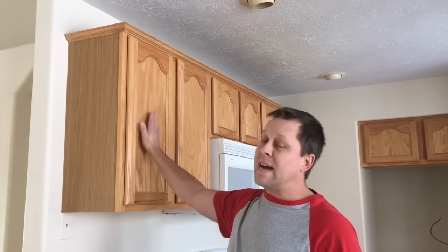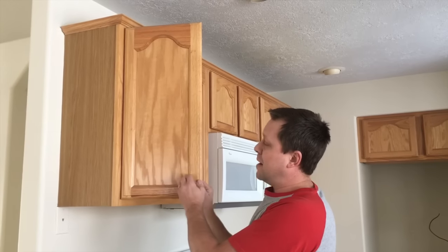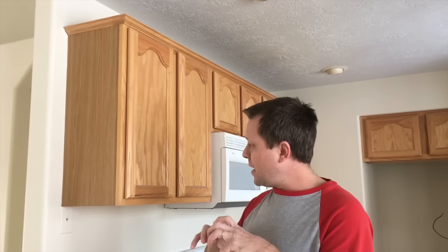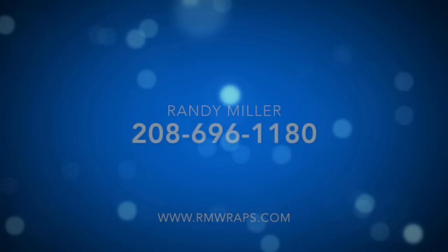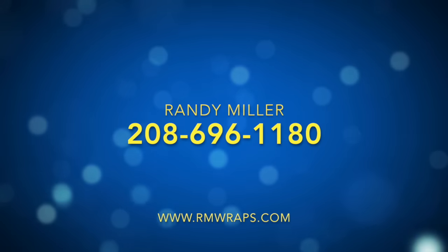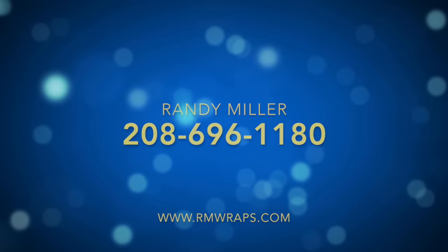If you've got any comments or questions, comment down below. You can email me at rmwraps@gmail.com and visit me at rmwrapsstore.com. Look for Belbian or 3M Dyknock material. I do custom design prints too — if you want fun colors on the sides and it's a flat door, I can do that. I don't recommend using these kinds of doors to wrap because it's very challenging, so a flat door is a plus. You can also give me a call — my name is Randy Miller, my phone number is 208-696-1180. Hopefully talk to you soon. Thanks for watching — subscribe, like, and share!